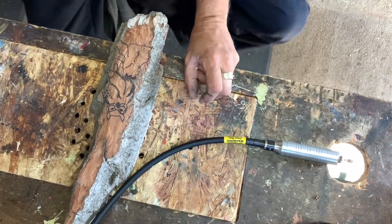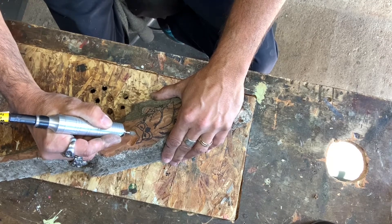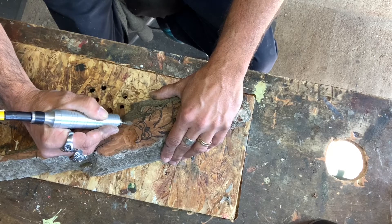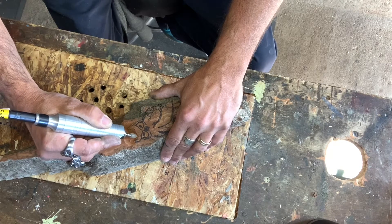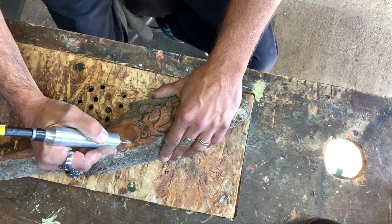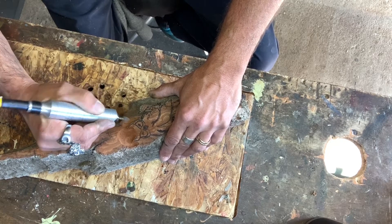We're gonna do a voiceover on this one because that noise is just annoying. We're starting off by cutting out most of the round part of the owl — you can see I'm just doing the head part. Be very careful with your burrs on these carvings because the smallest hiccup can really take half your piece out. Cottonwood is very soft and very flaky, so I'm just taking my time trying to take out the bigger chunks.